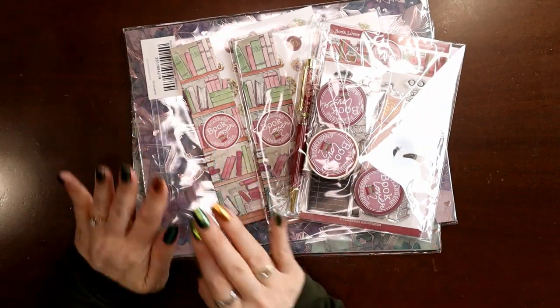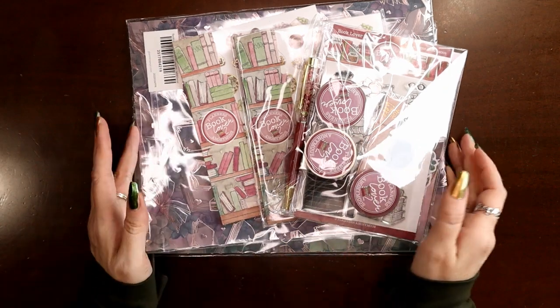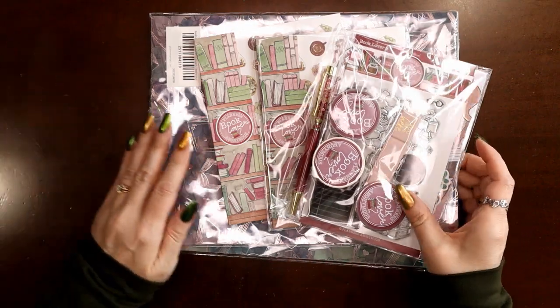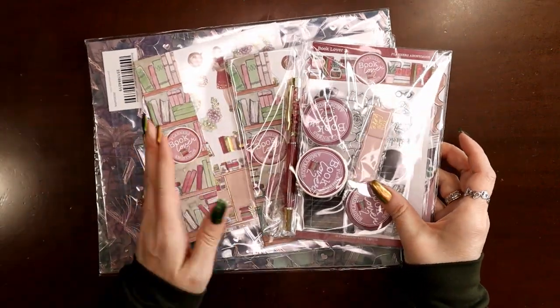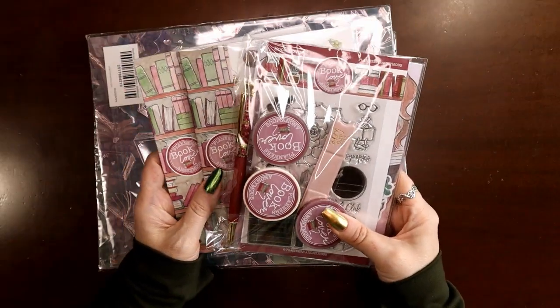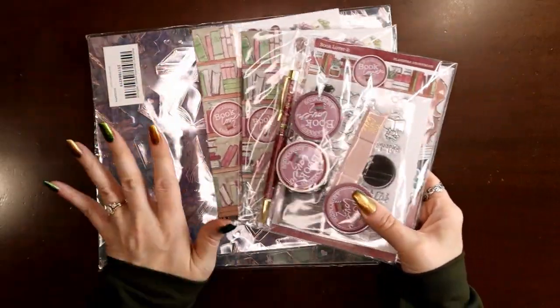This kit, Book Lover, is my white whale. I have wanted this kit for so long. This was the January 2019 kit and I joined Planners Anonymous in September 2019, so I was not able to go back and get it. I checked all the BST groups — I've wanted this kit forever.